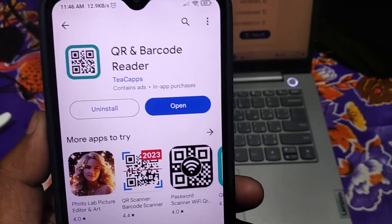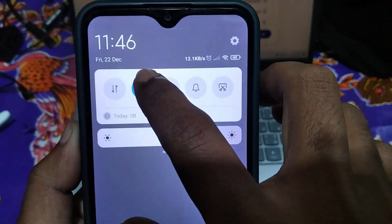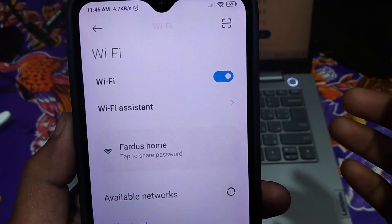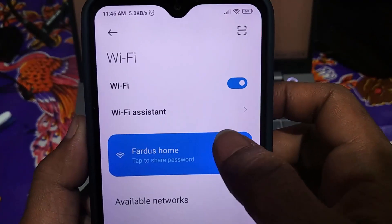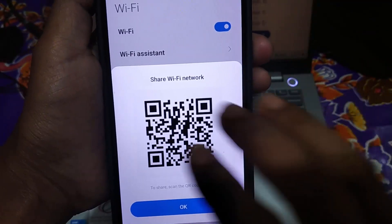After the installation process, get back from here and go to your Wi-Fi page. Make sure your Wi-Fi is connected. Then tap on your connected Wi-Fi SSID name. After that, take a screenshot of your Wi-Fi QR code — that's it.